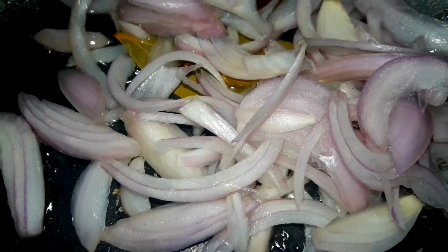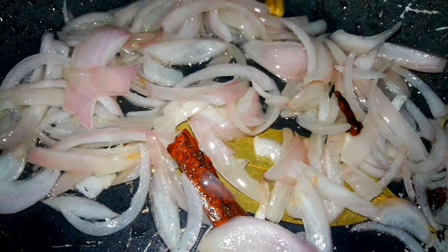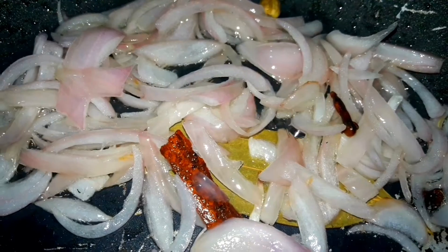If you have 1 tablespoon of ghee and 1 tablespoon of oil, you can use the same thing as well. You can cut it one by one.